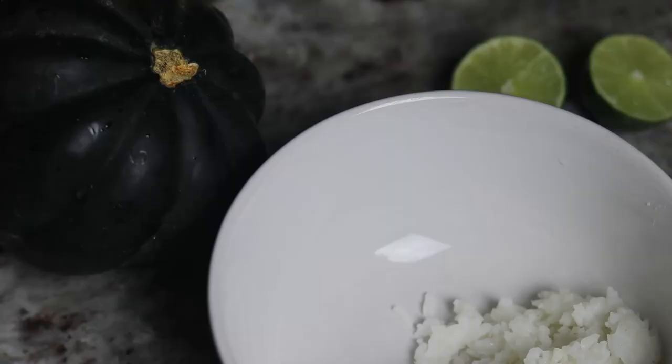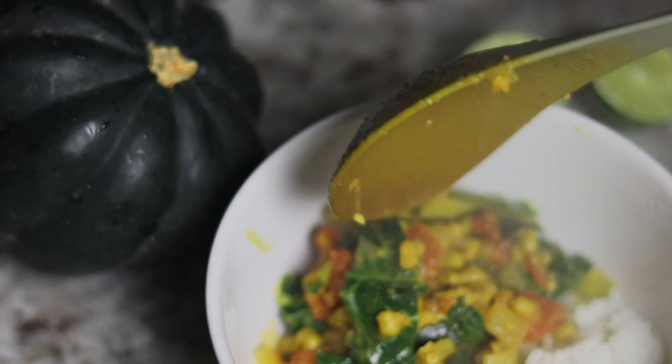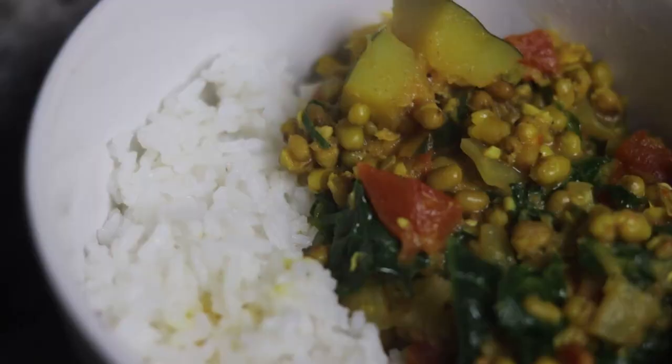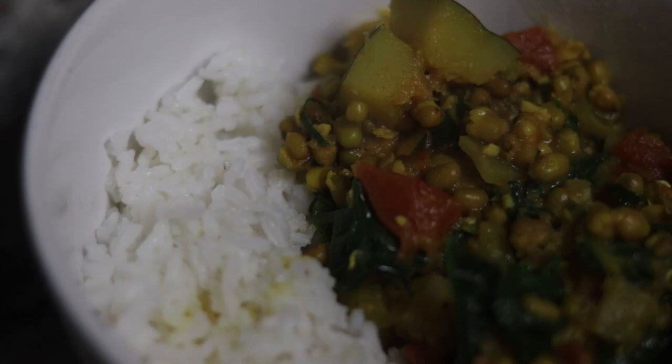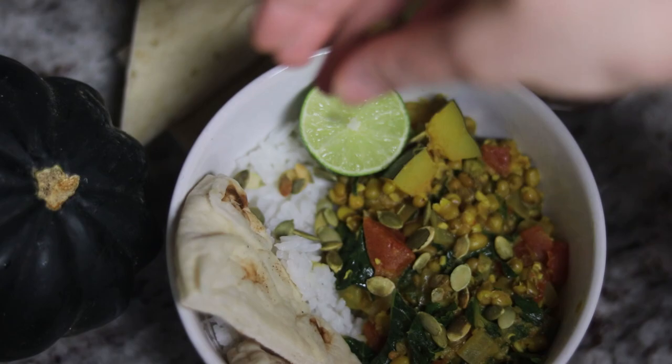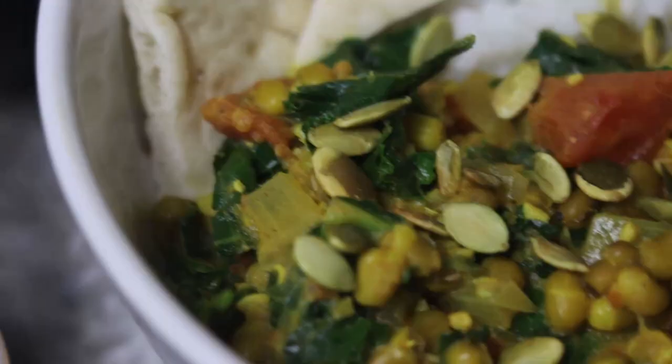So now you can serve up your curry. I added mine to a bowl with some cooked white rice and a little bit more lime juice on top. I also served it with naan and topped it with some pumpkin seeds. If you have some fresh coriander, you could add that on top as well.